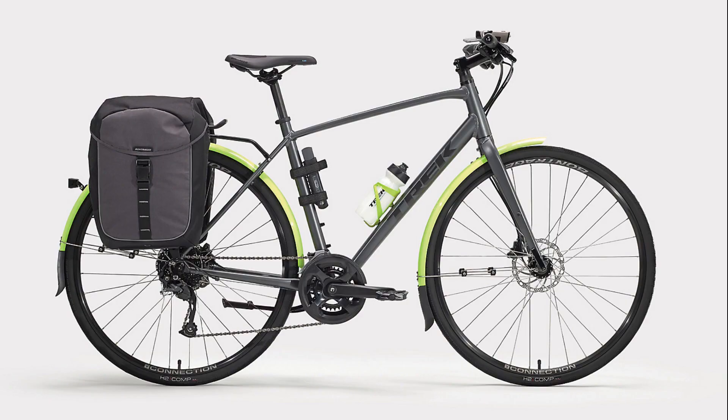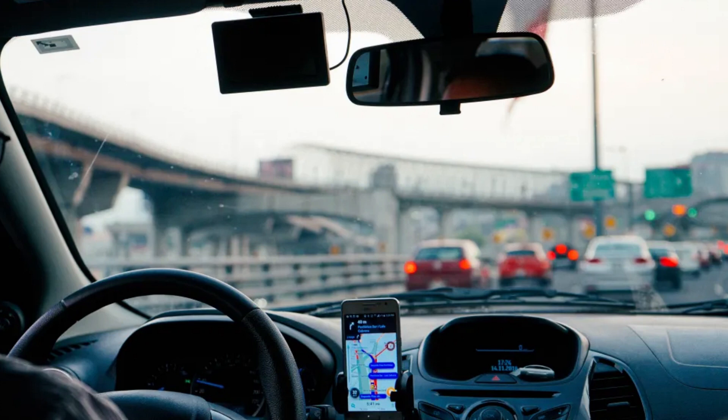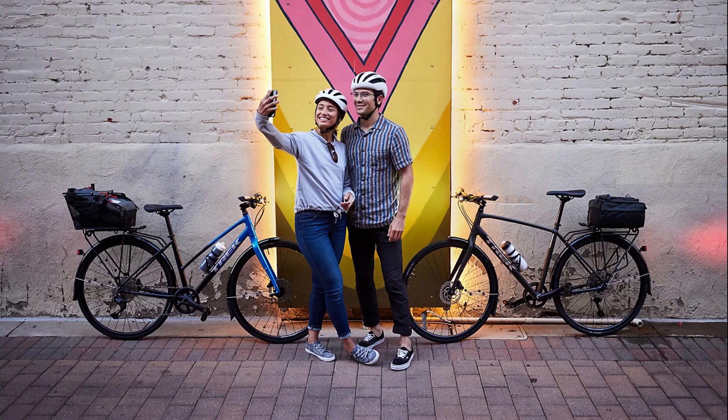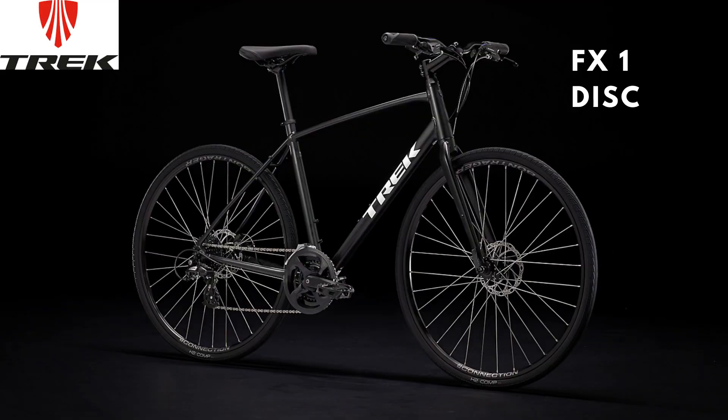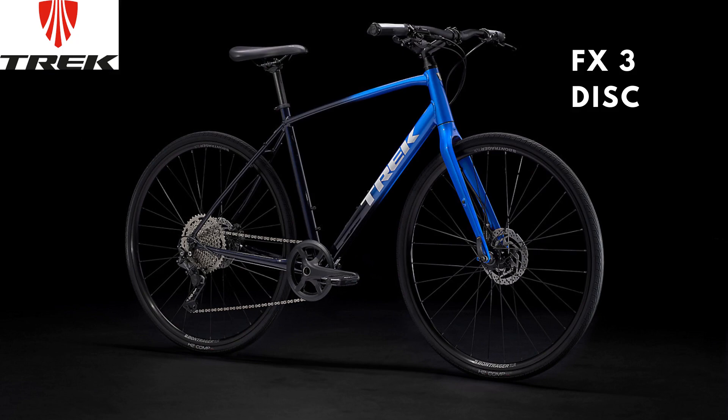All of the bikes we will cover have mudguard and rack mounts, which can make your office commute machine look really cool — much cooler than doing the same in a car. In this video, we will only cover the alloy range of FX series bikes: the Trek FX1, FX1 Disc, FX2 Disc, and the flagship of the range, the Trek FX3 Disc.